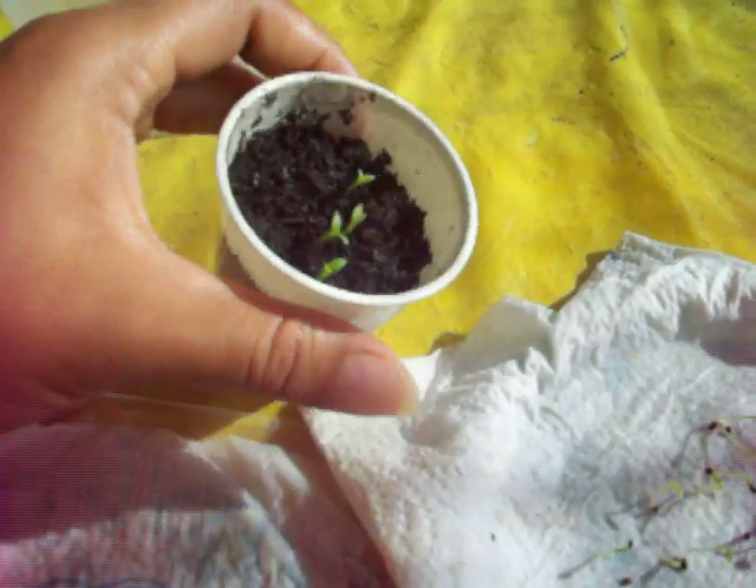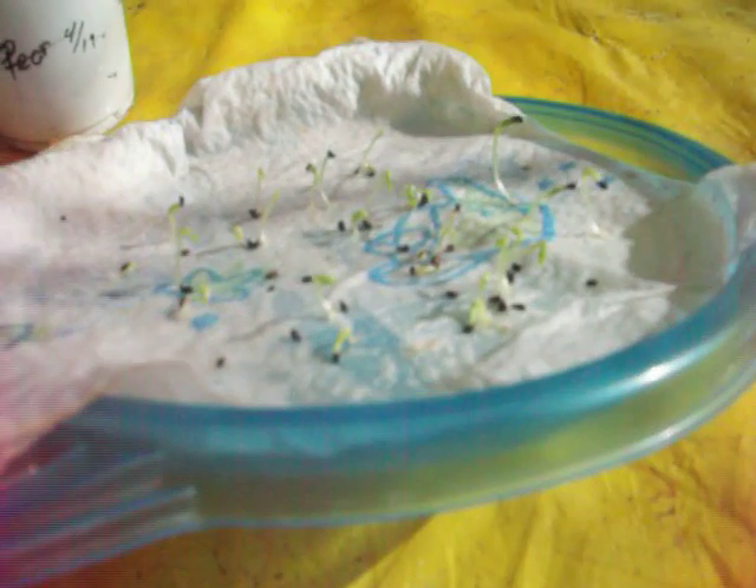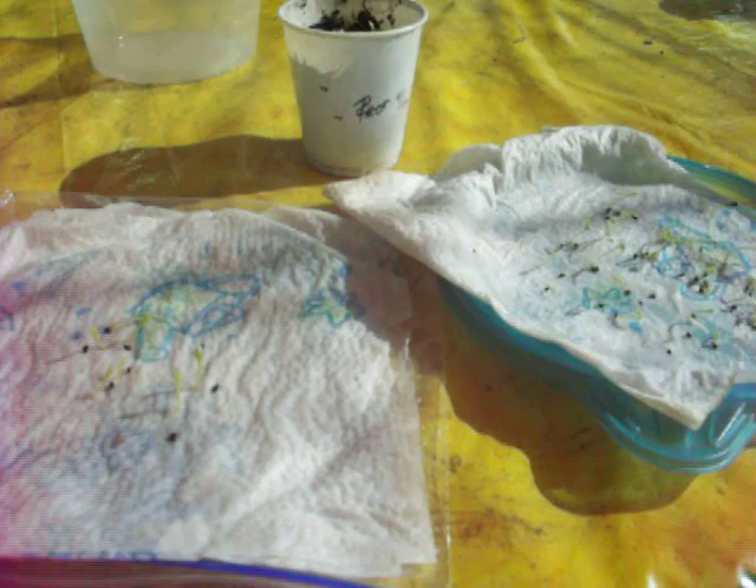Not all of the seeds germinated, but I'm not disappointed because I have a few more seeds here that germinated, so I will have a lot of dragon fruit plants. Thanks for watching everyone. Bye.